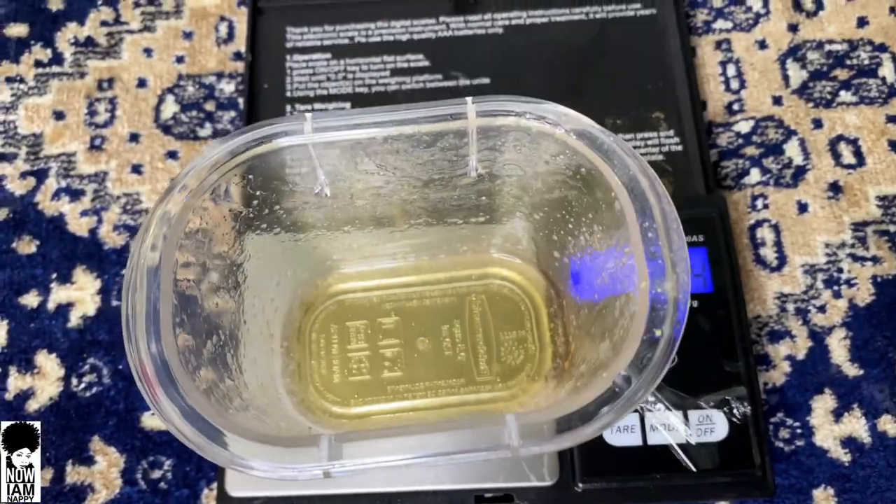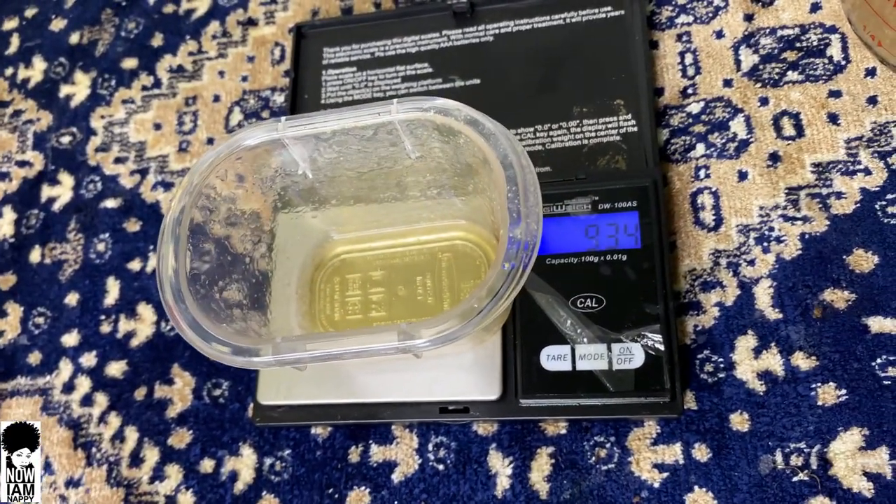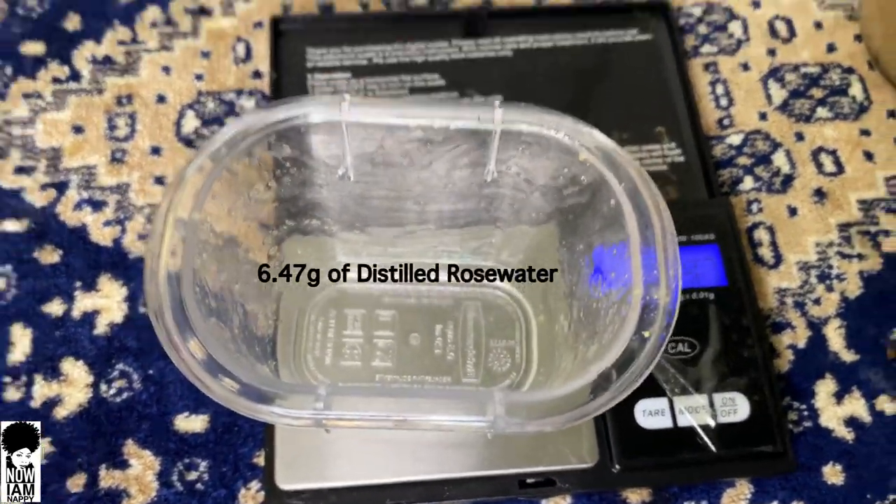I'm going to use 9.34 grams of raw honey, and then 6.47 grams of my distilled rose water. Hit the video up top to learn how to make it.